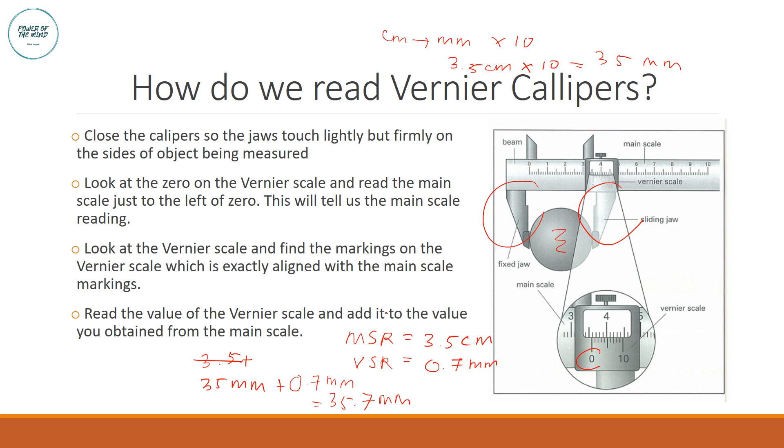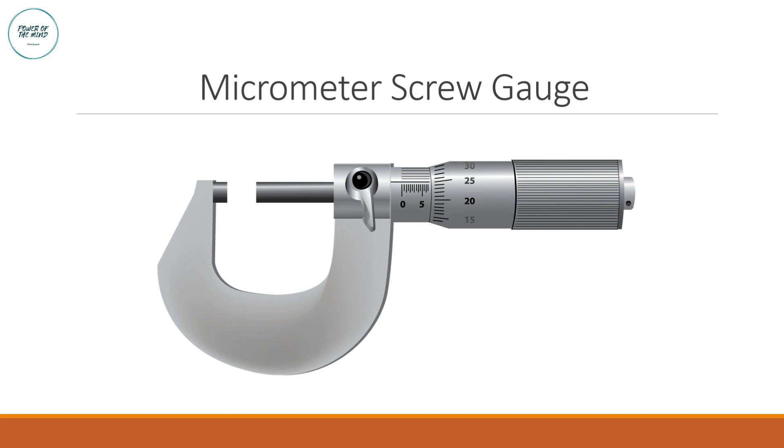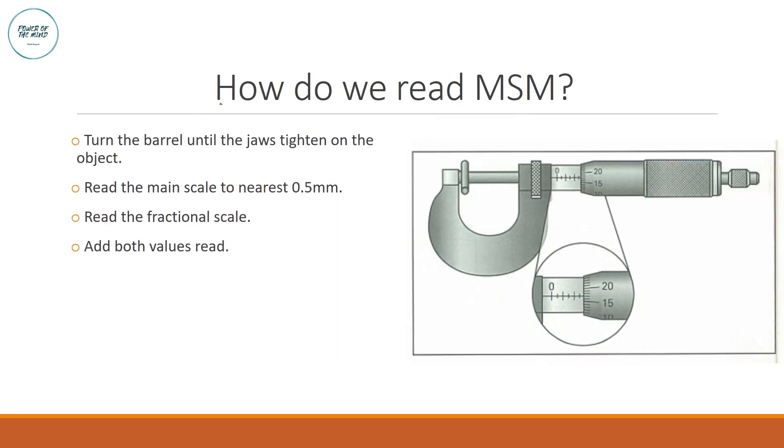Moving on to the micrometer screw gauge, which also has two scales: the main scale and the fractional scale. First, turn the barrel until the jaws tighten on the object. To read the main scale, take the reading nearest to the 0.5 mm graduation. The scale goes 0, 0.5, 1.0, 1.5, 2.0, 2.5 mm, and in this case the nearest marking is 2.5 mm, so the main scale reading is 2.5 mm.